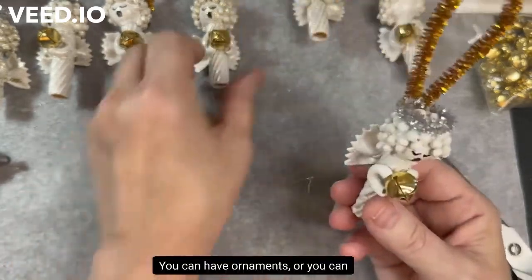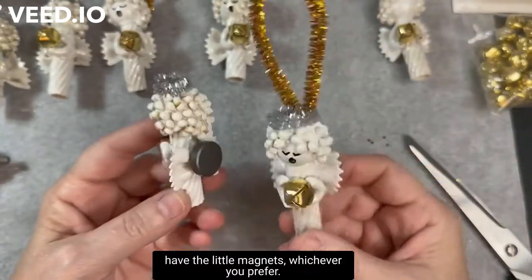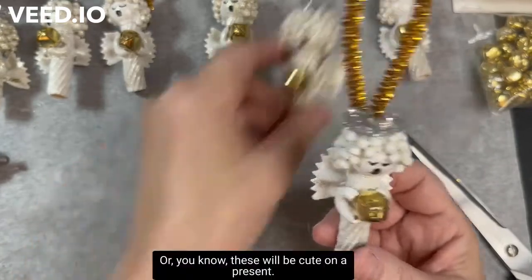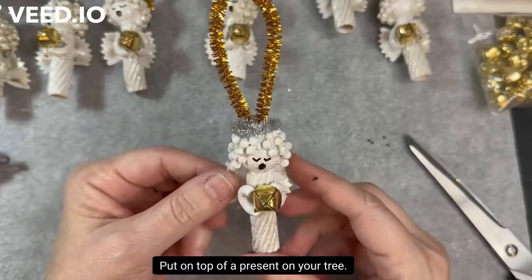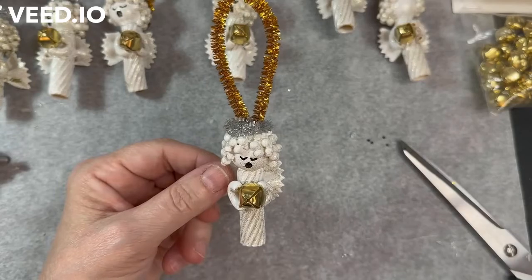You can have ornaments or little magnets, whichever you prefer. These make great little gifts, would be cute on top of a present, or on your tree. Thank you for watching!